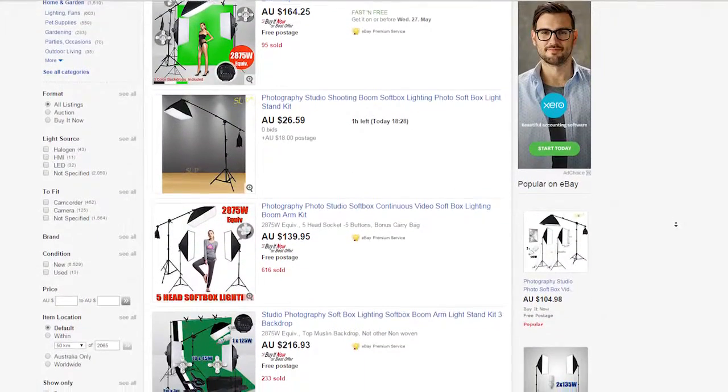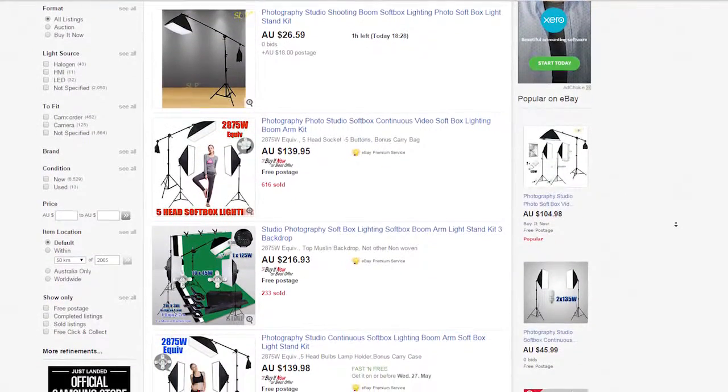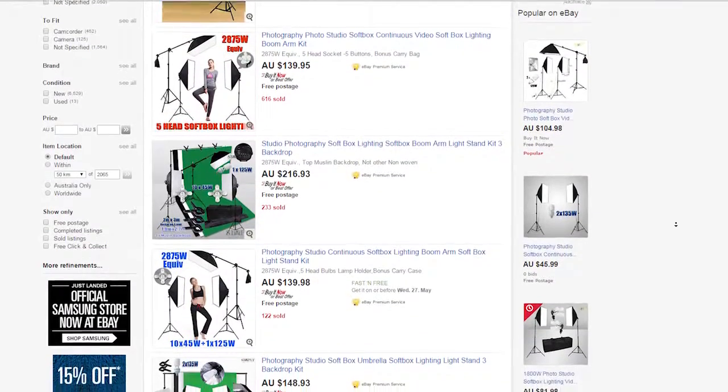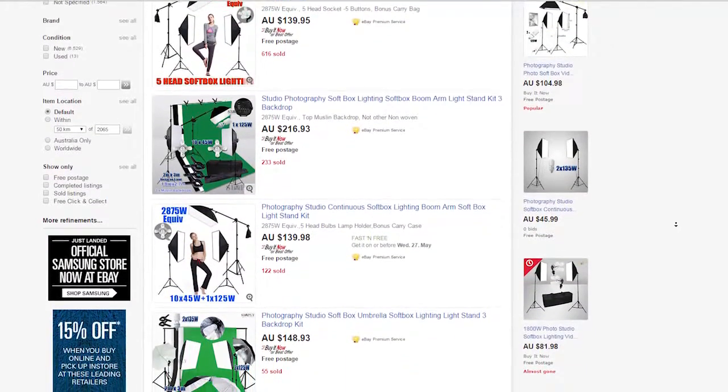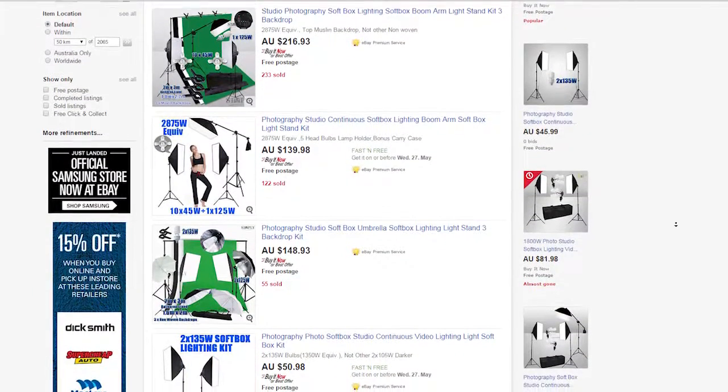The last thing to consider is lighting. Normal house lights will not cut it, so you need to buy some lights and some lighting stands. Specifically, what you'll require will depend on your basic setup, and I'll talk more about lighting at the end of this video.